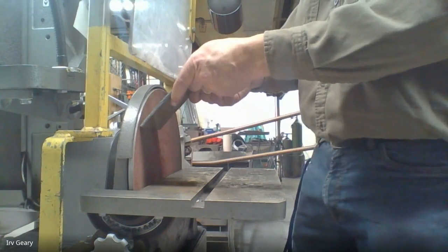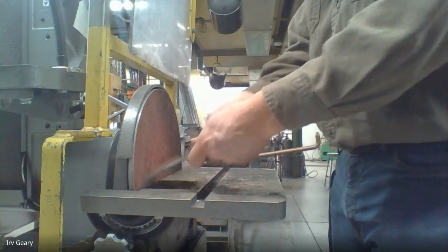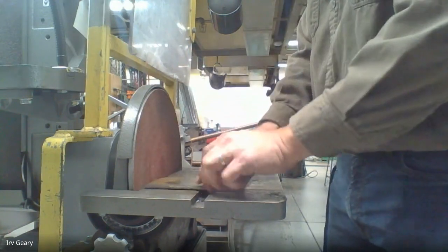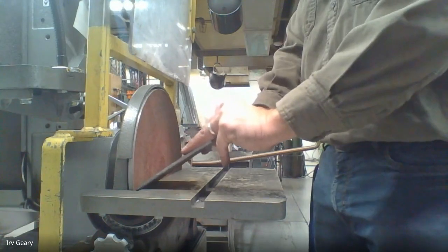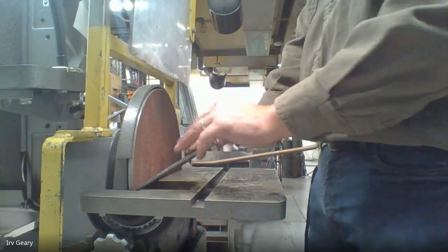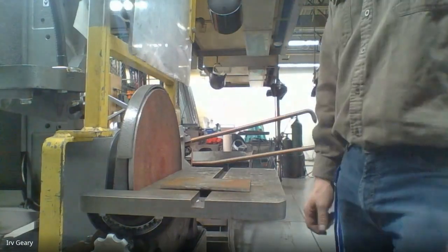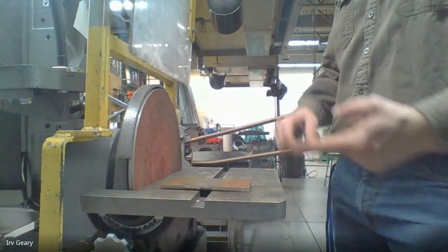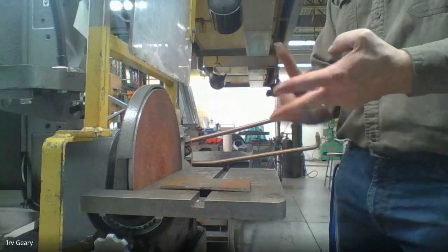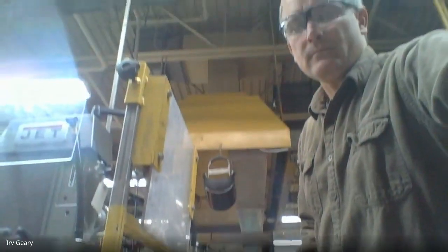So when using the belt disc sander: metal flat on the table is the preferred method. Picking it up and holding it at a downward angle is also okay. Do not have it on the table and pick it up at an upward angle — if you do this you will go to the hospital. Don't hold it at an upward angle because that's where it will rip it out of your hands and toward the table. That's how we prep our metal: cut it on the iron worker, clean off the rust on the wire wheel grinder, then flatten the edge and get rid of burrs on the belt disc sander.